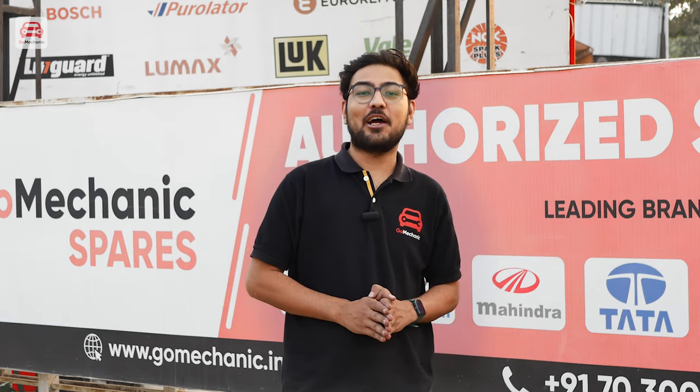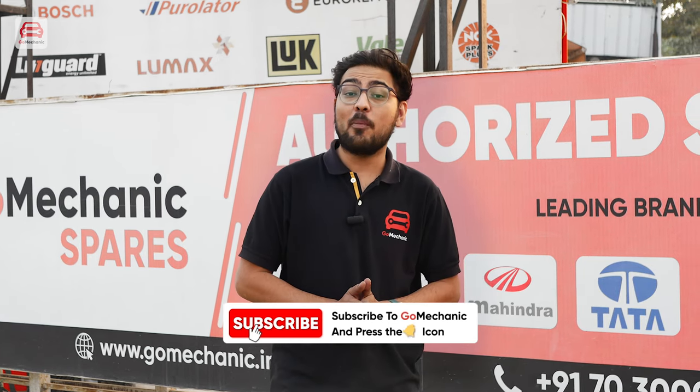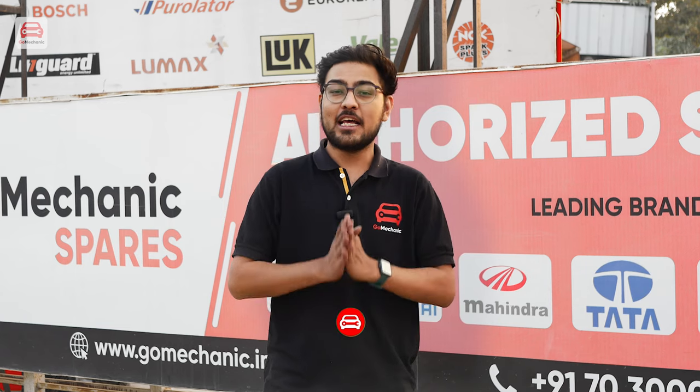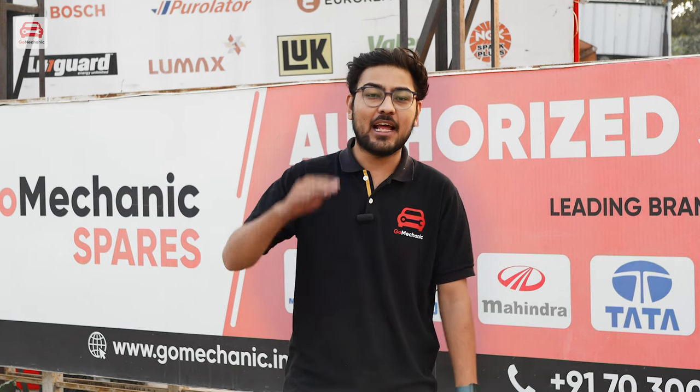So that was all for this video. Hope you liked it. Don't forget to like, share, and subscribe to the Go Mechanic channel and press the bell icon to never miss an update. This is your host Karan — see you next time. Goodbye and happy motoring!